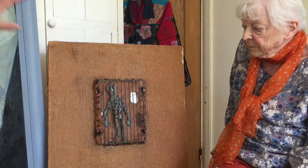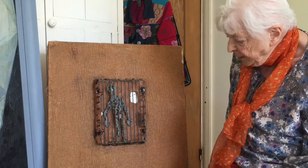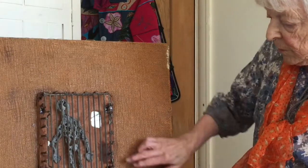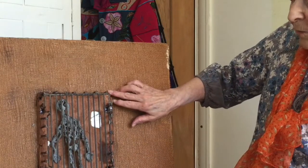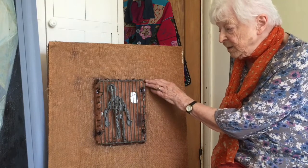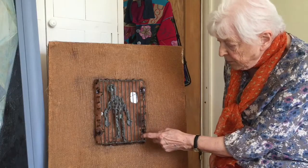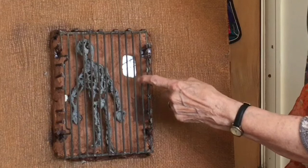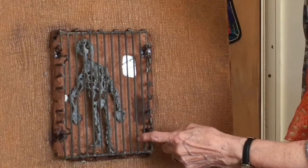Here you used mixed media — can you tell me what you used in this one? This is a material called terra ferrata; it's not just clay, it's got iron in it, which is the base. Then I used a toasting grill to shape the bars here of the prison — it's called "Prisoner."